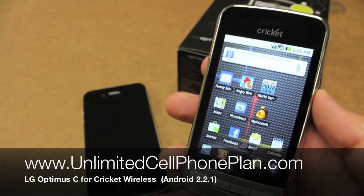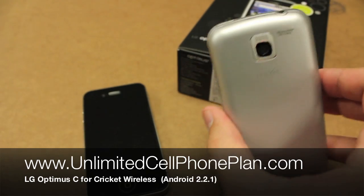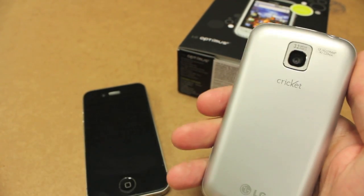What is up YouTube? This is Ronnie of UnlimitedCellPhonePlan.com and today we're taking a closer look at the LG Optimus C Android handset for Cricut Wireless.